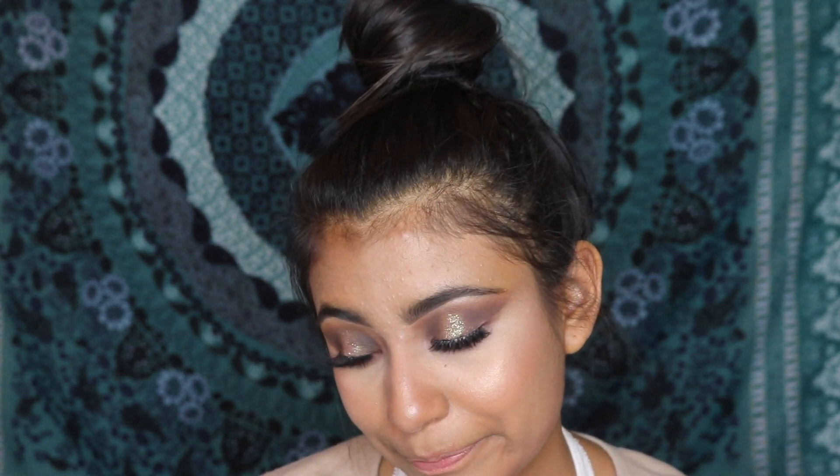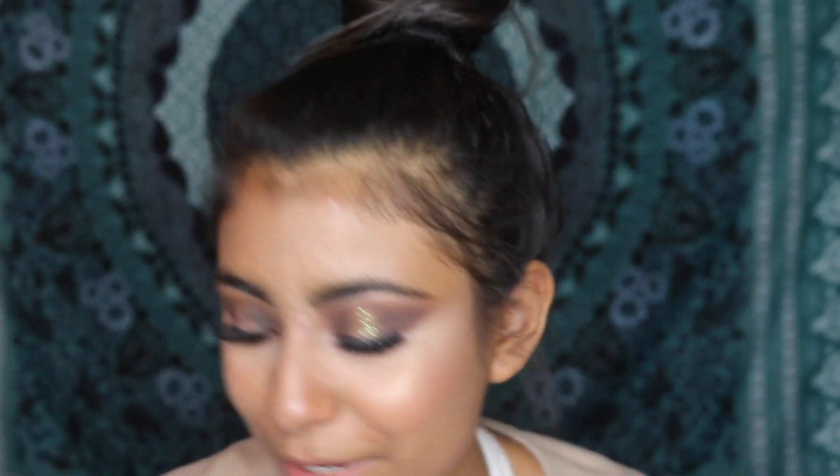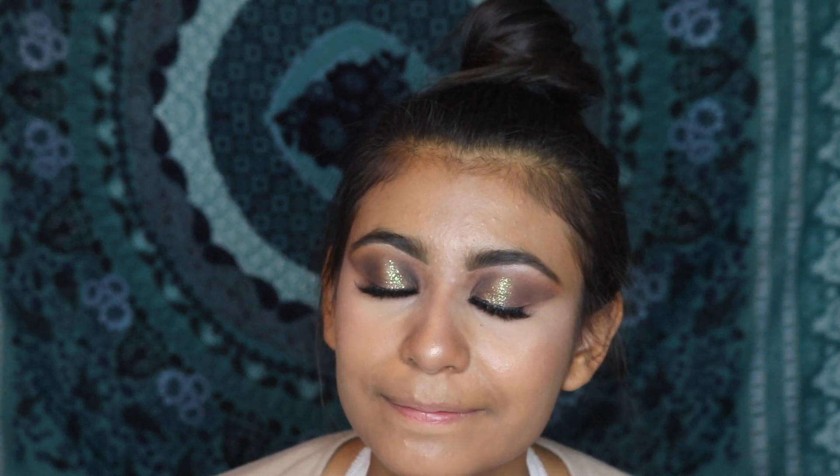Hello you guys! So how have y'all been? My week has not been that good so far, I'm not gonna lie — it's been filled with tests, I've been late a couple times, I don't want to talk about it. But whatever, today we're gonna be reviewing this bad boy right here. This is a Desi Perkins and Lester Luxe collection by Dose of Colors.